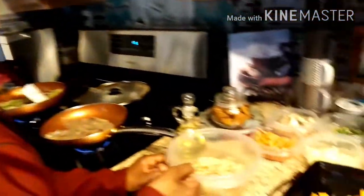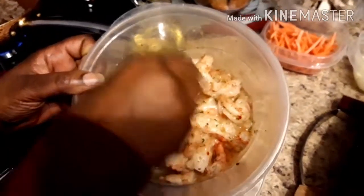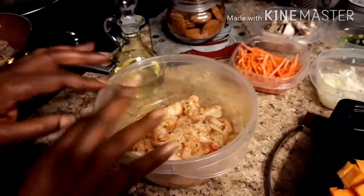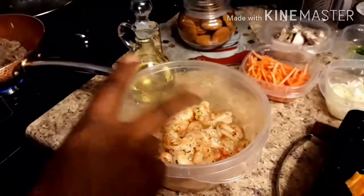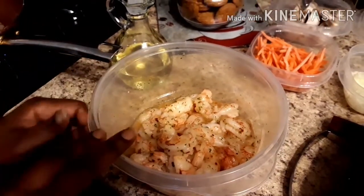We have our shrimp here — one bag of shrimp, and my hands are clean. This is like tiger shrimp, very jumbo shrimp. I got this from Trader Joe's — it's very delicious. I seasoned this, so it's been marinating for a couple of hours with my staple seasonings: adobo, crushed pepper, a little oil, garlic powder, parsley, and oregano.